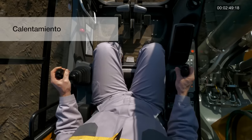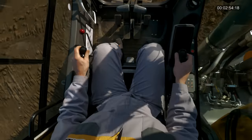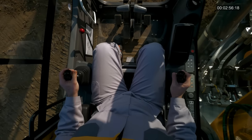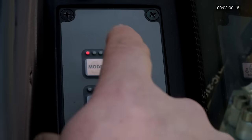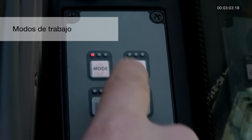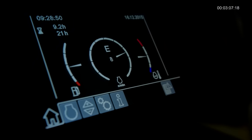Mueva los joysticks suavemente para ayudar a calentar los componentes hidráulicos. Apague y encienda todos los controles para permitir que el aceite caliente circule a través de todos los cilindros y conductos hidráulicos. Seleccione el modo de trabajo. El modo económico se ajusta a la mayoría de las aplicaciones y reduce el consumo de combustible.